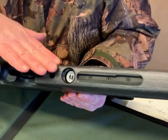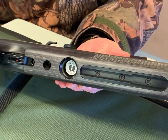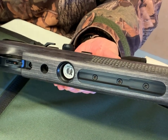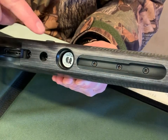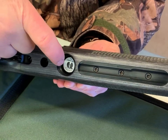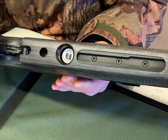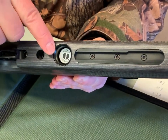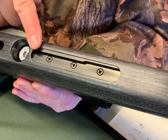Looking underneath, this is made for specific models — it covers the Air Arms 400 and 500 series, so any of those will literally just drop straight in with the one bolt. You can see the recess for the factory manometer on the rifle, so it's all made specifically for these models.